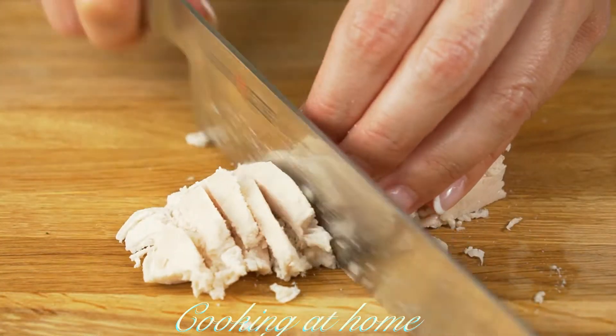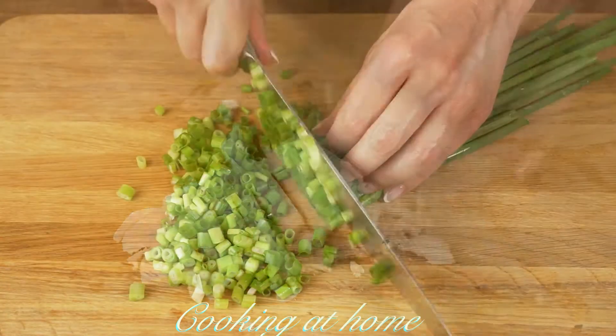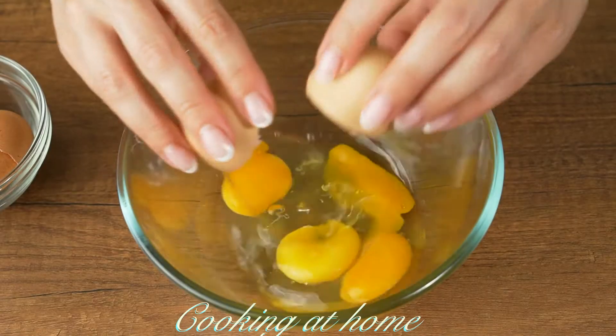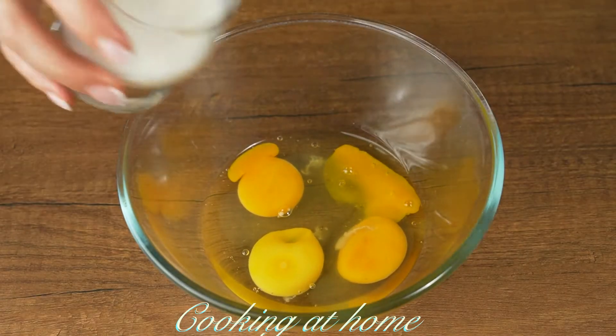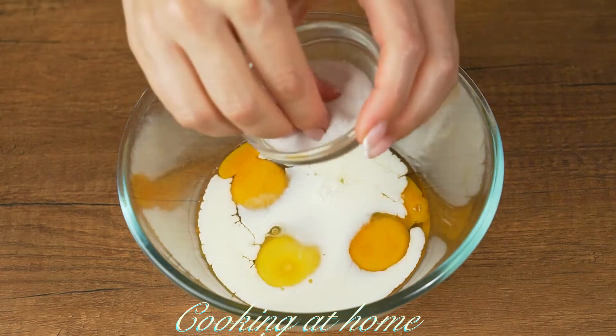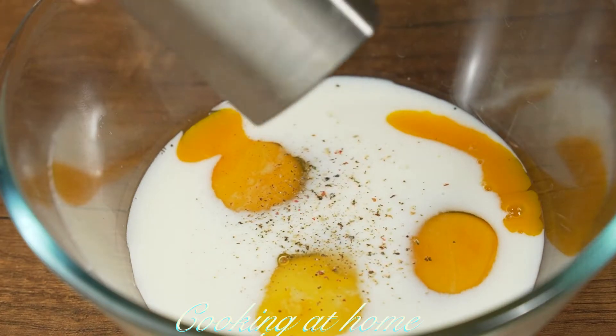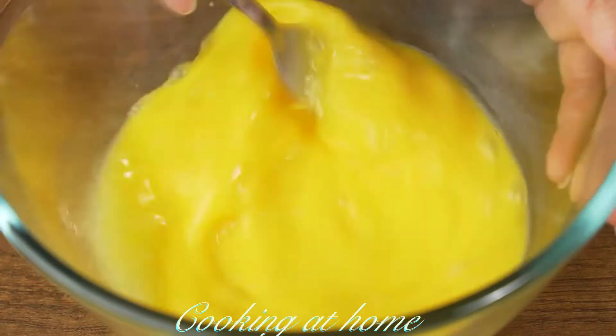Now I'm using 350 grams of chicken that I previously boiled, cutting them, and green onions. In a bowl add three eggs — or four if you want more — 50 milliliters of milk, and some salt and pepper. Mix it all together.